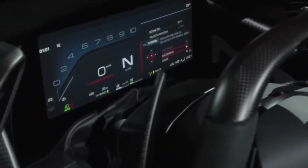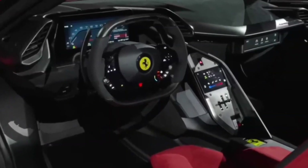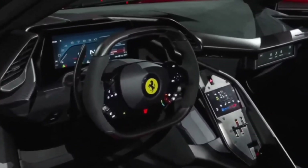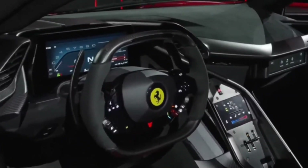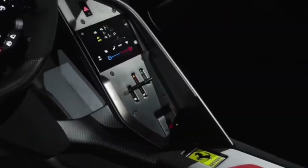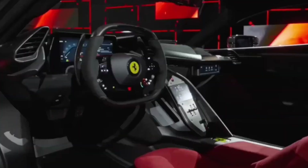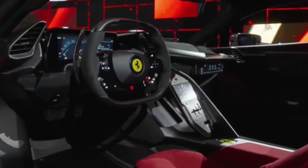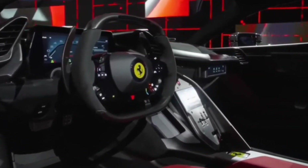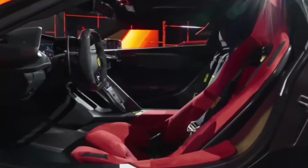When it comes to technology, the F80 impresses with its digital instrument panel, which provides all the essential information for the driver. The car offers three driving modes — hybrid, performance, and qualify — allowing drivers to tailor the F80's behavior to their preferences. The boost optimization technology identifies track sections where additional power can be deployed and optimizes energy distribution. The Kinetic Energy Recovery System, MGU-K, transforms braking energy into electricity to recharge the battery.